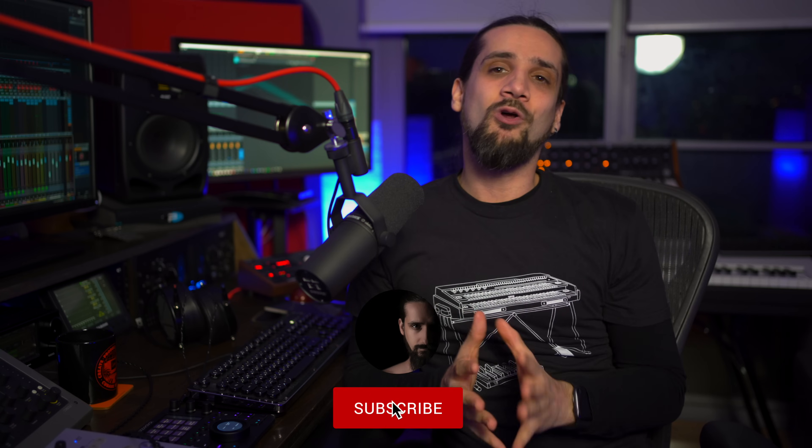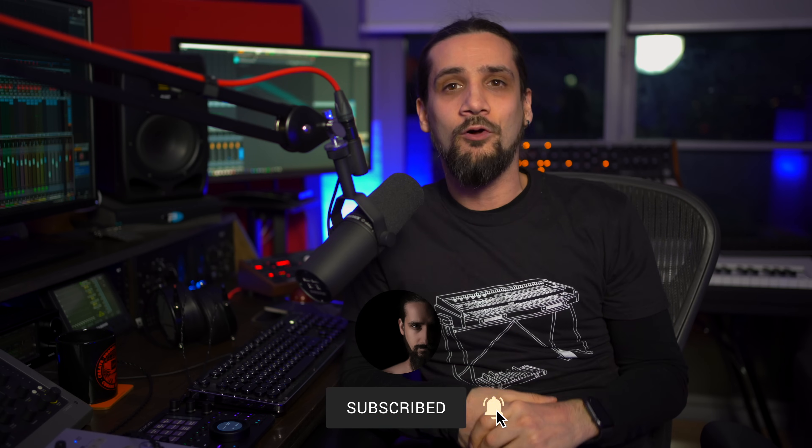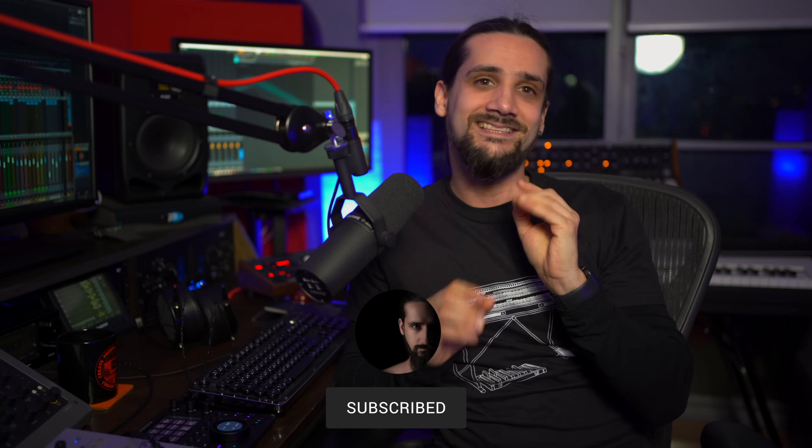Hello guys and welcome back for another video. I'm going to answer a question that keeps coming up over and over in the comments, on Instagram, and in emails I receive — which controllers I use for my Cubase workflow in my studio, day in, day out.